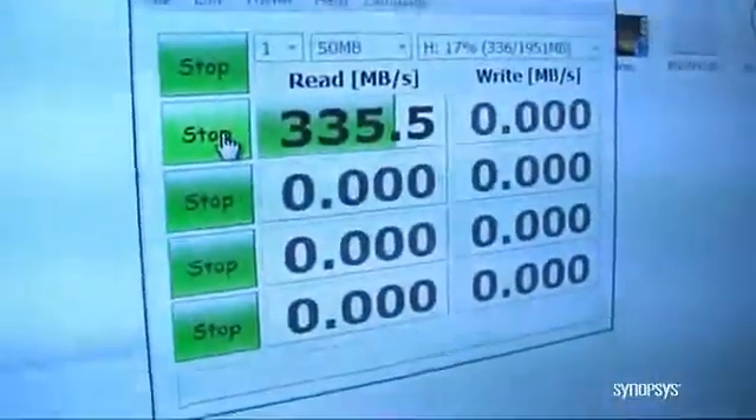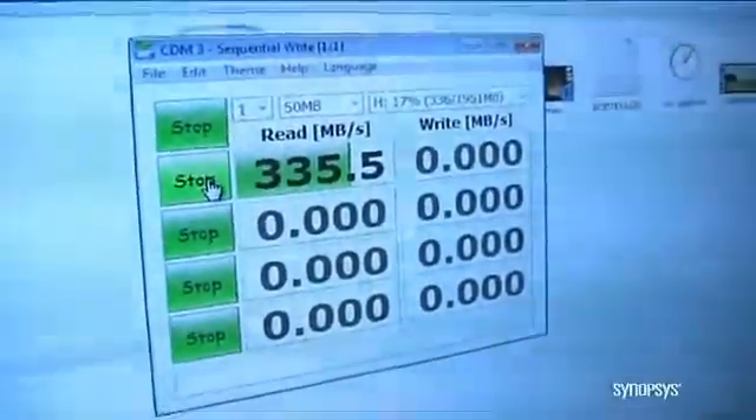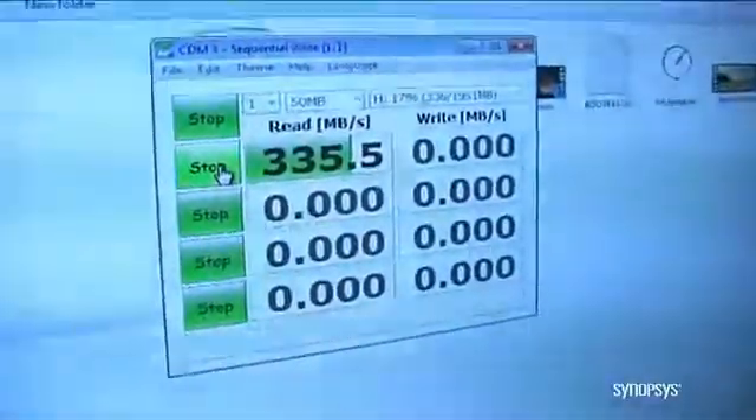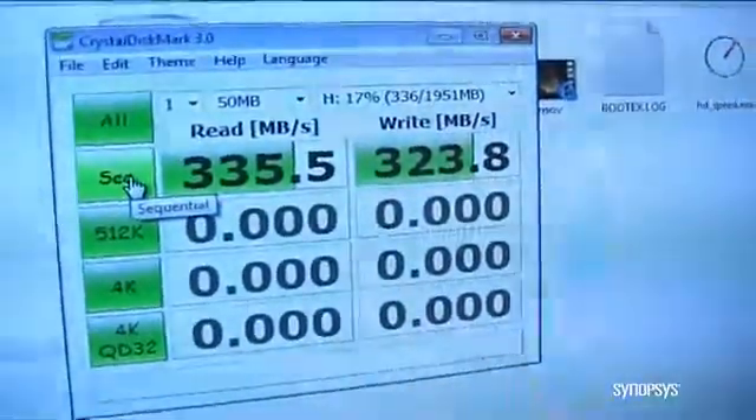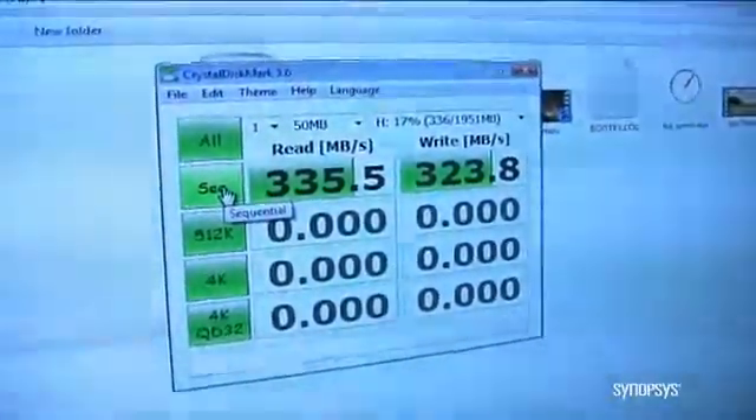Just as before, the speeds with a RAM disk are going to be much faster than you would find on a spinning hard drive or standard flash. Here you can see the read speeds we achieve now are 335 megabytes per second. The write speeds are also going to be equally fast because we're using a RAM disk — we don't have to spin a hard drive or write to flash. We're getting 325 megabytes per second of write speed.